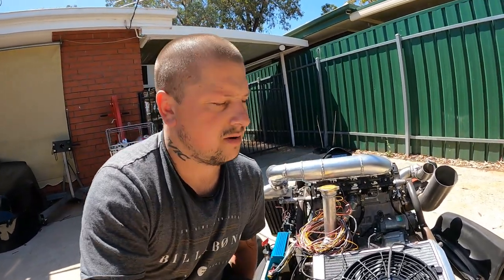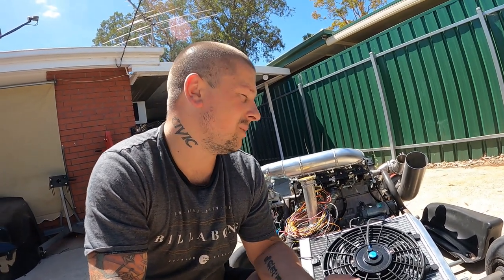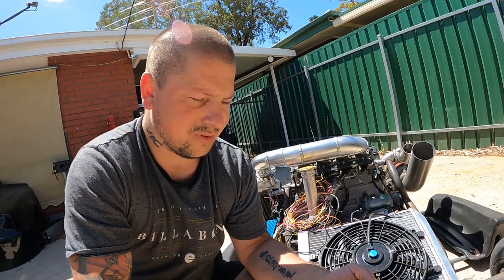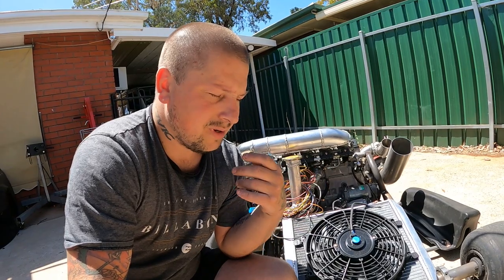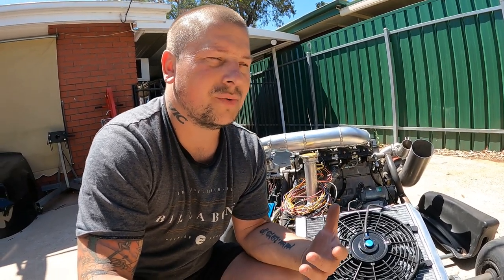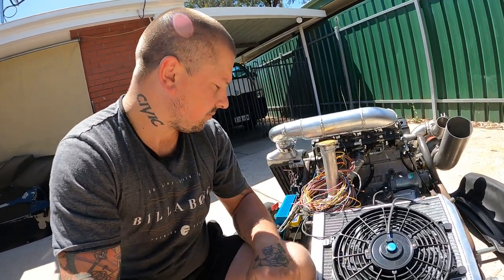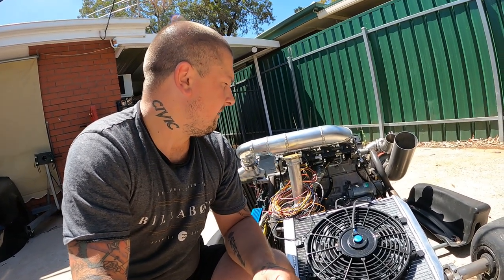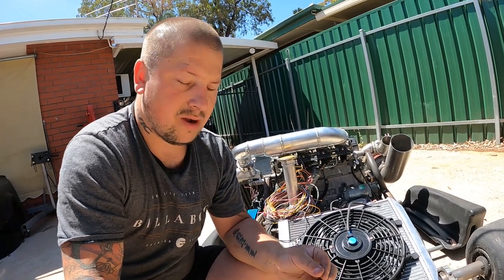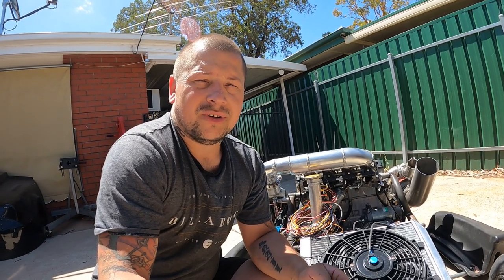I did get told about the gearboxes — I know they do break. I don't think it'll be too much of a problem because I'm not going to be hooking up too hard. That's actually the reason I've gone with the bigger turbo — I don't want it to make bulk loads of torque, I want to make horsepower and be fast at high revs. These things rev up to about 11,500. Hopefully I've got everything sorted and it should be ready to roll.